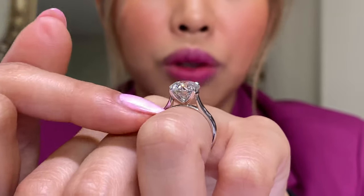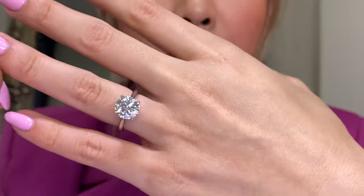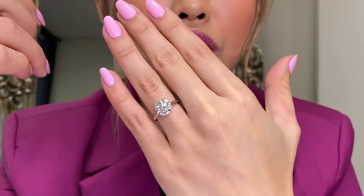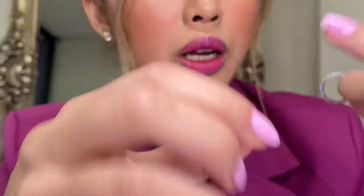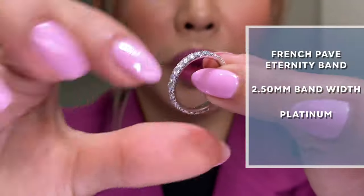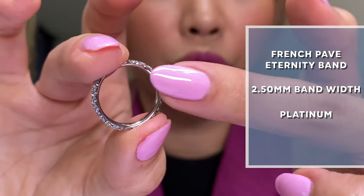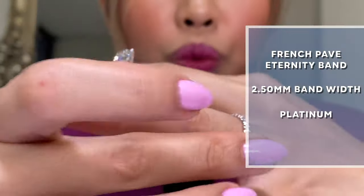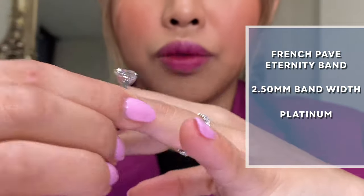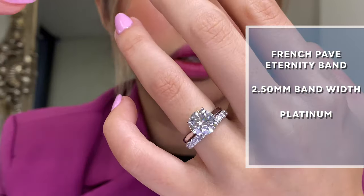If you really look at it, there's a bridge where it gives you space for a wedding band, so when you wear it it's just really beautiful. Once I put the wedding band on — this is a French 2.3 millimeter pavé band that I think would be a really nice low-profile match to this particular ring — I'm going to put it on for you guys so you can take a look at how it looks together.